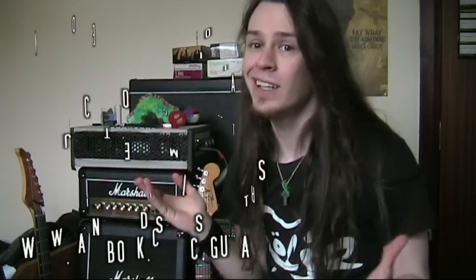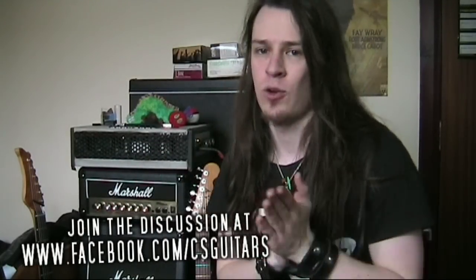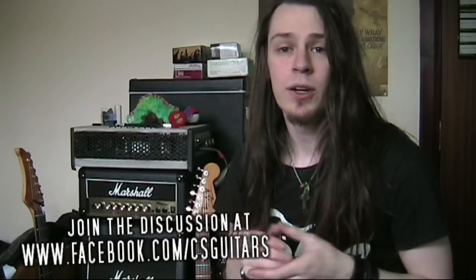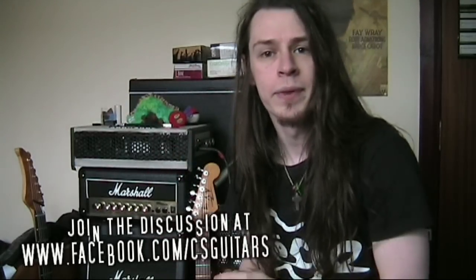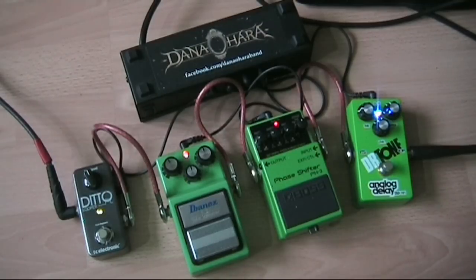Hello guys, Colin here. This is the answers to the 'Guess That Gear' green tone sound. Last time I played some sounds and asked you to guess what gear I was using to create that sound. You know about the Hacker and the Strat that are sitting here, but what was on the floor? If you want to follow me down, we'll find out — and here we are, this is the reveal.